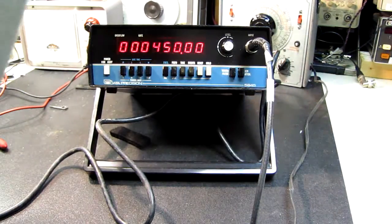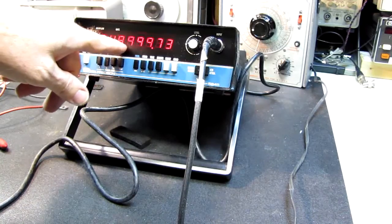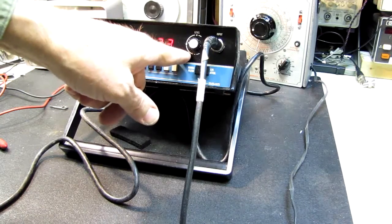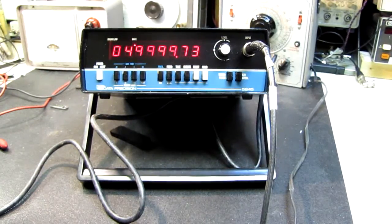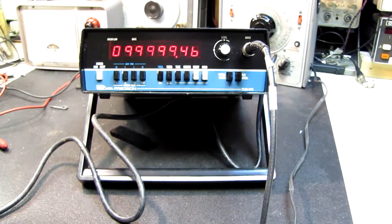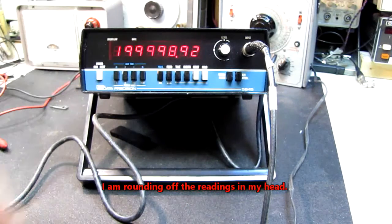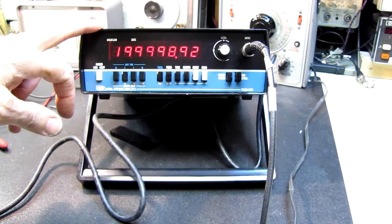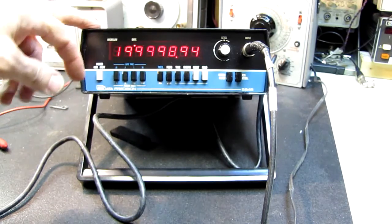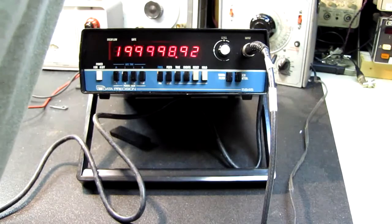This is going to be an odd one. Let's go back to 50 megahertz — so it's 50,000. This is in kilohertz, so this is 50 megahertz. You're going to have to put three more zeros on the other side of the decimal point to use this. Let's see how high it'll go — let's try 100 megahertz. Okay, it's reading 100 megahertz. Let's try 200. Let's try 500 megahertz.